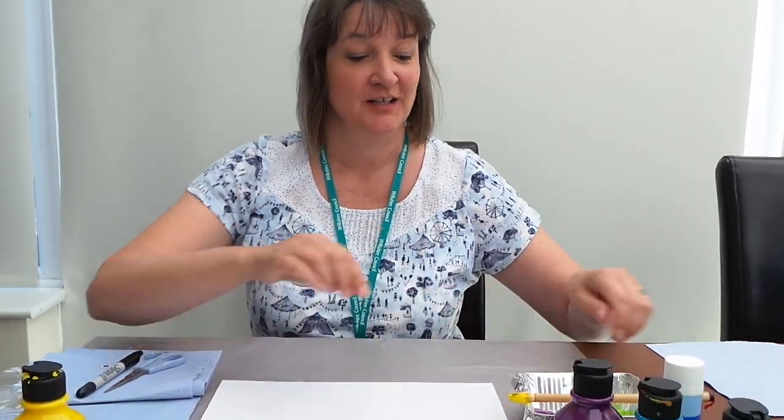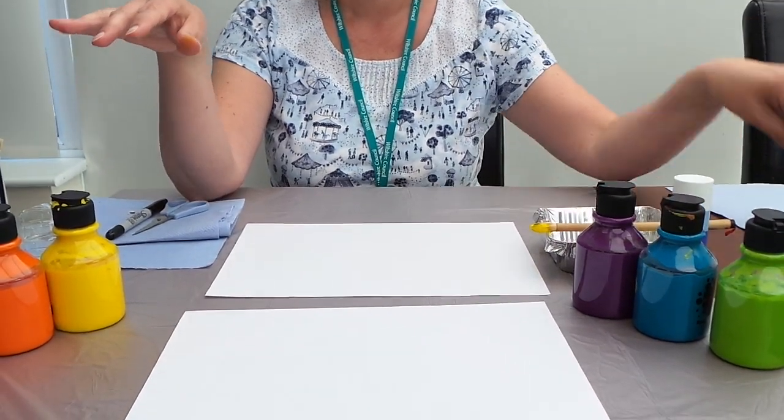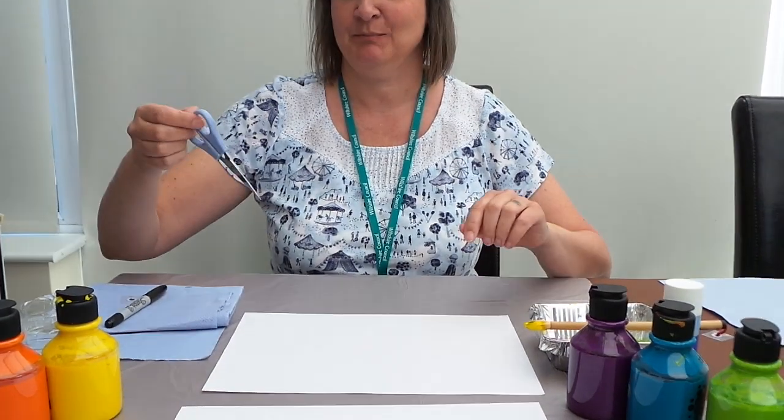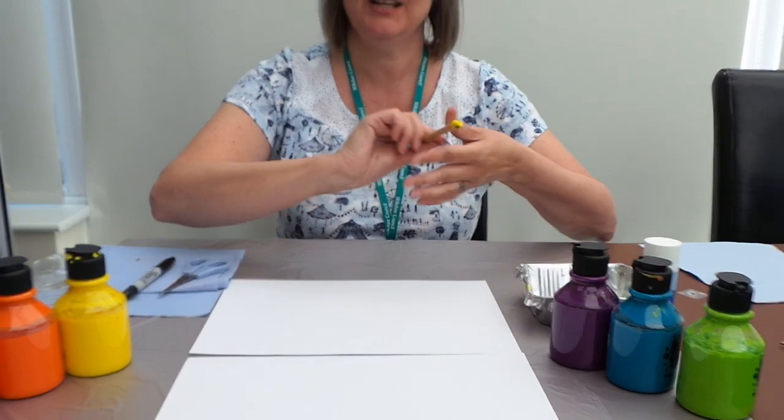You don't need many materials for this. All you need is a piece of white paper or card, some coloured paints, a little bit of glue, a googly eye if you have one, a pair of scissors, a black pen, and your hands.